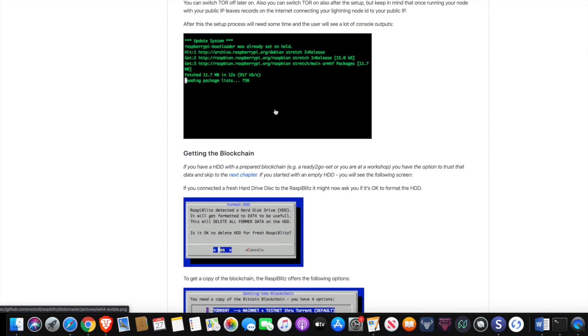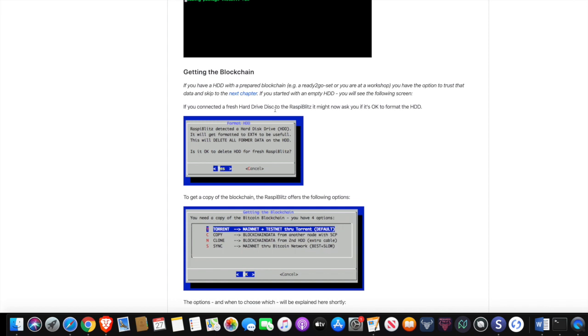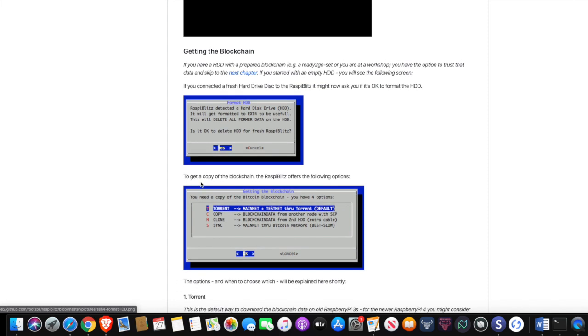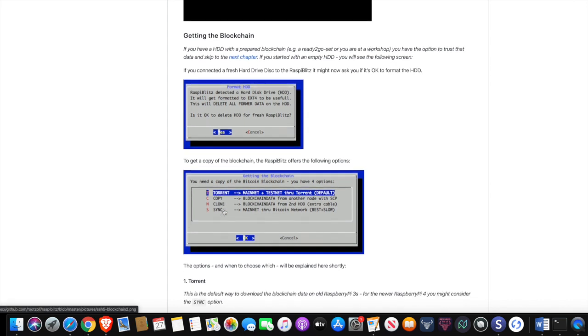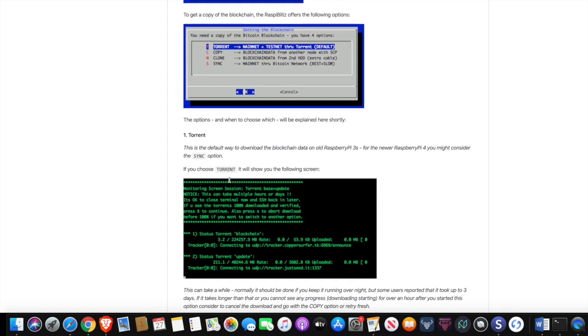The next thing we'll have to do is obtain the blockchain. You have your hard drive connected to your RaspiBlitz, and what we're going to want to do is go through the process of formatting the drive — it automatically walks you through the process, so you want to select yes. To get a copy of the blockchain, the RaspiBlitz offers the following options. The default method is a torrent — just go ahead and click on that, it's the easiest way to do it. There are other ways: you can copy or clone it, and if you have the blockchain on another hard drive you can just connect one to the other. If you're getting started for the first time, just go ahead and choose the torrent option.